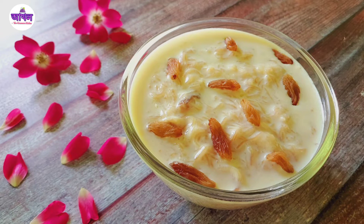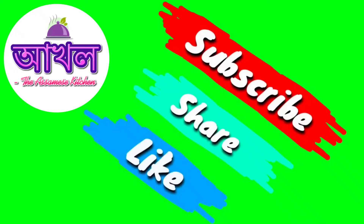If you like, comment, share, and subscribe to the channel.